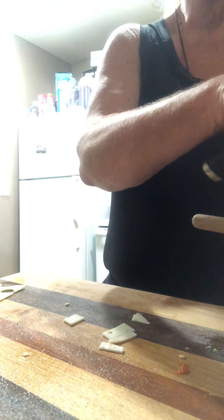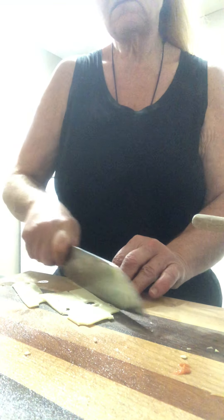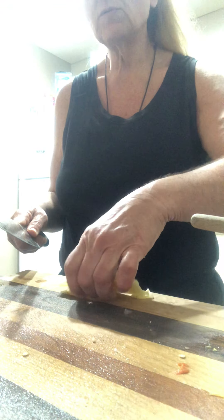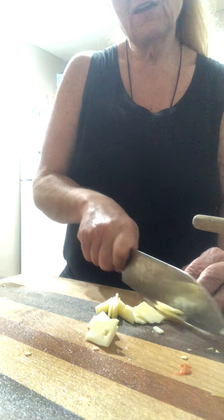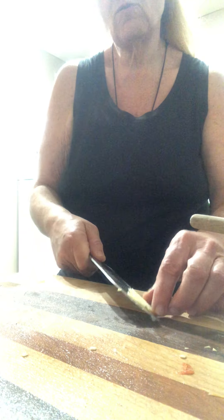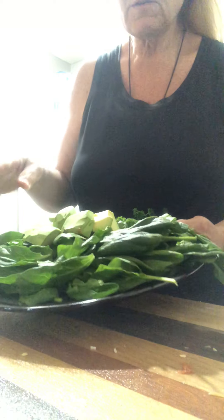I'm not sure where everybody lives because everybody lives in parts of the world — some in the U.S., and I have people from all over the world watching now. We're going to use a piece of baby Swiss from Myers. I usually get my cheese from Myers and buy their brand. I've checked the ingredients on the generic brands and the regular brands — no difference. You're just paying for the name.